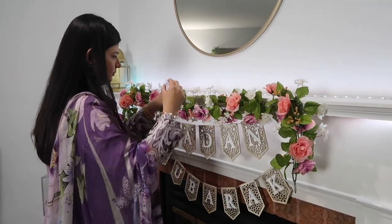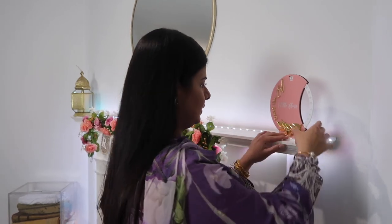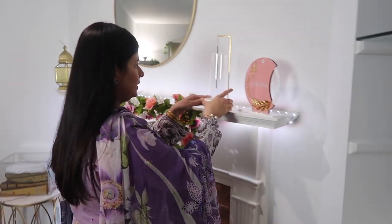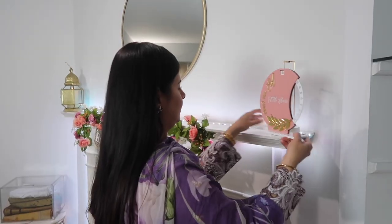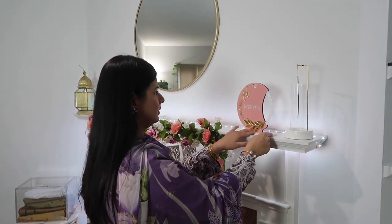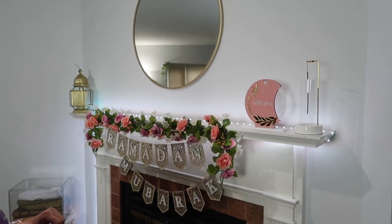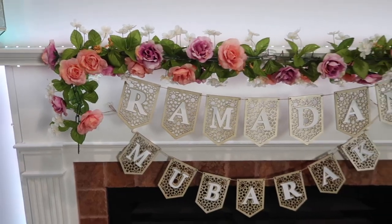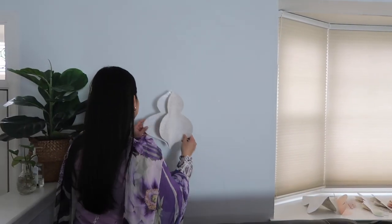The last two things I'm adding on the fireplace is this Ramadan countdown that I got from Etsy and an incense holder. And this is how the fireplace is going to look, and I think it looks super pretty.